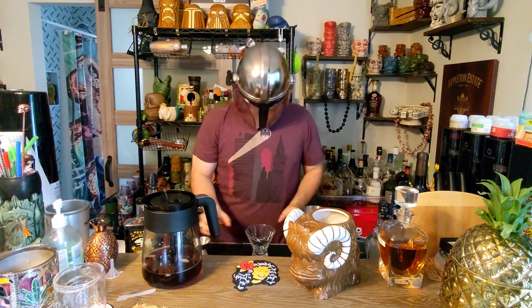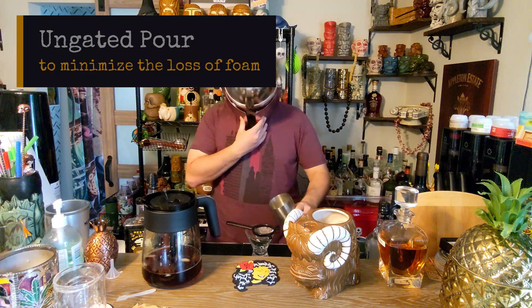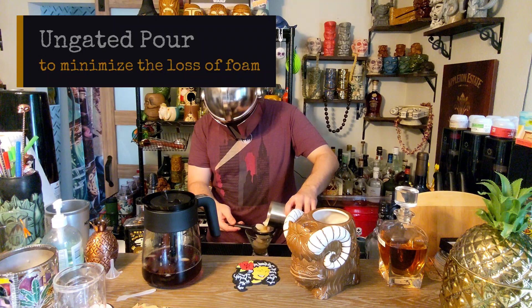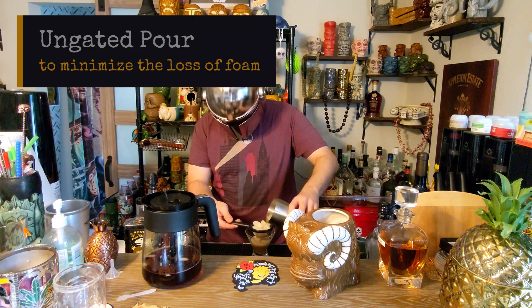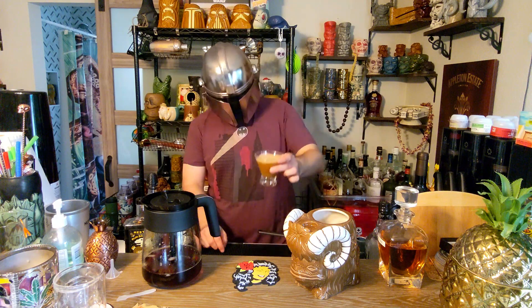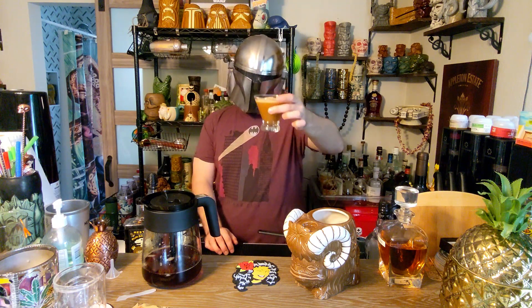Take a nice little glass here and the strainer, and you're going to go ahead and pour in — try not to get the ice in the mix. And there you go: a Tuscan Breakfast, or a Good Morning Tatooine. Cheers!